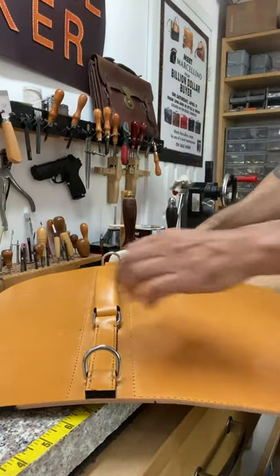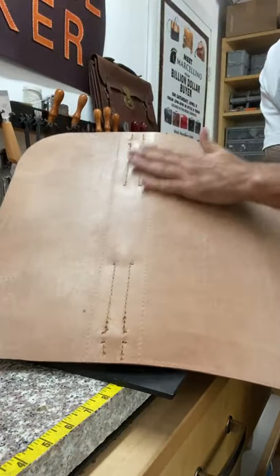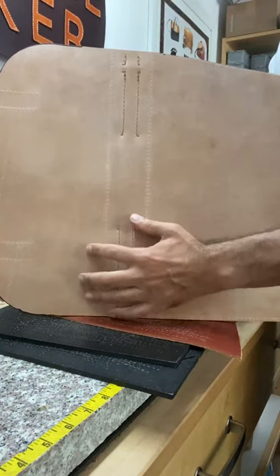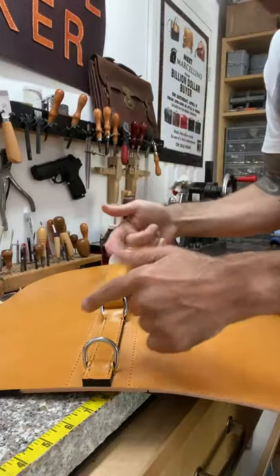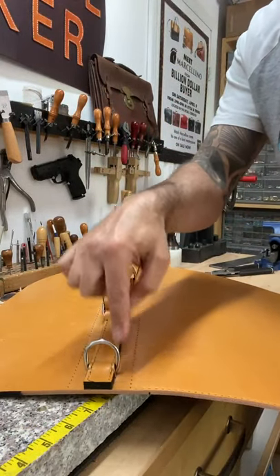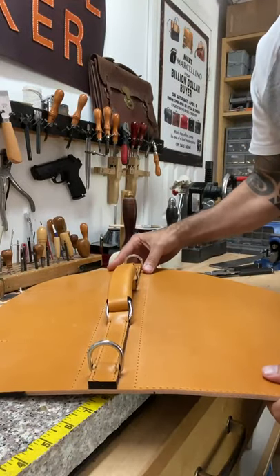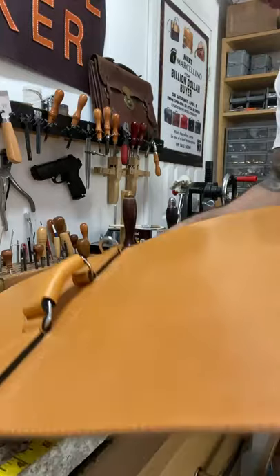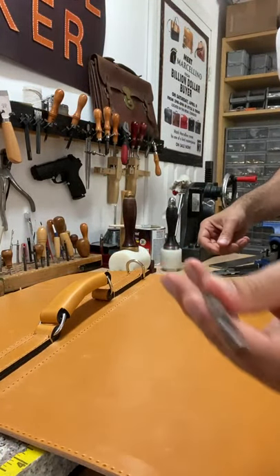I just finished the handle — I showed in the other video that I just stitched it all up. Now, in order to put a bar right here to keep the handle structure solid, I need to punch some holes in the top of the spine so I can put screws into the bar and keep it secure. That's what I'm doing now — I'm using a hole punch.